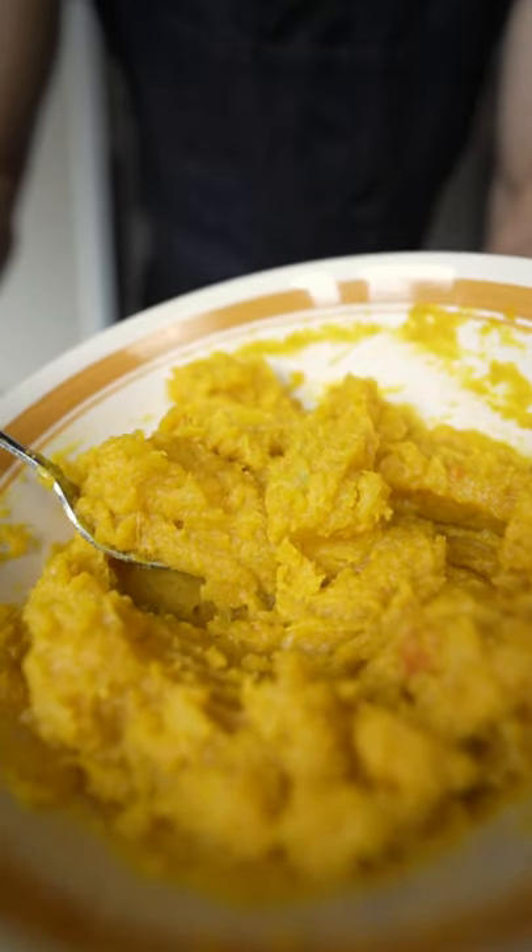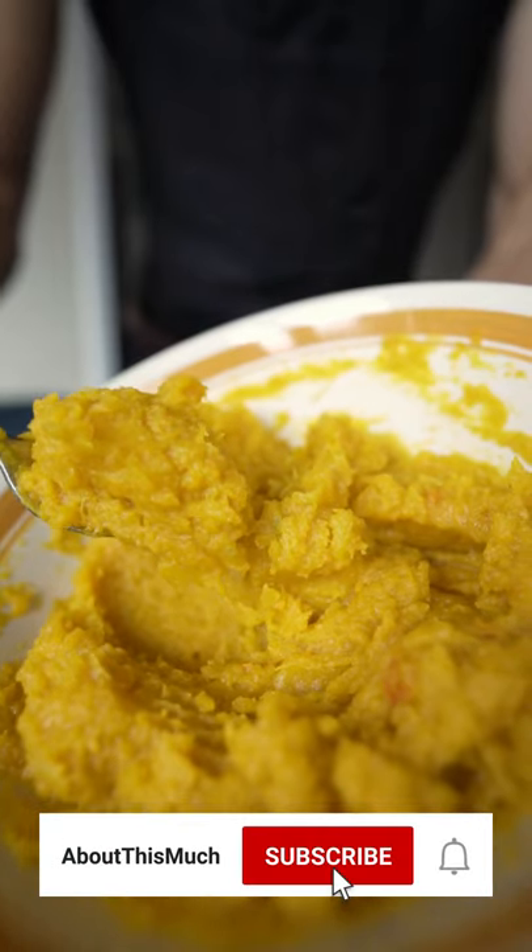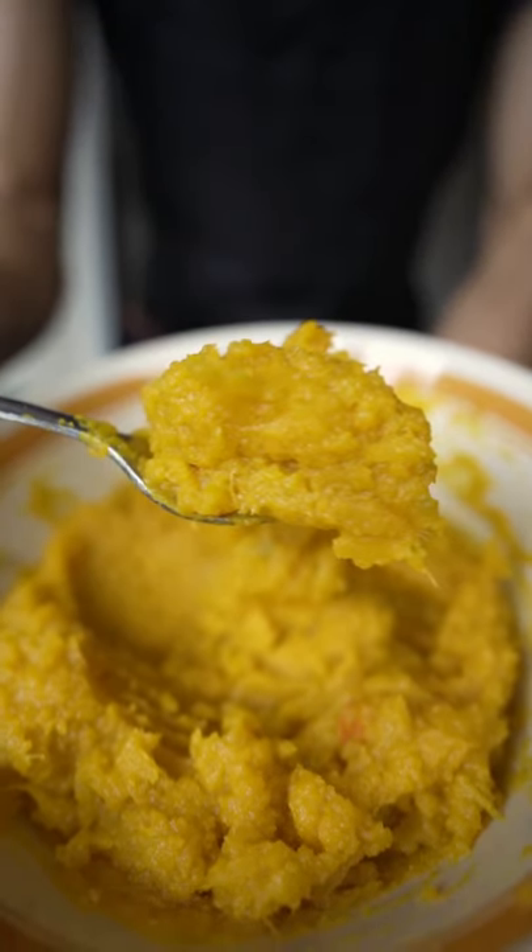I didn't feel like bringing the food processor over here. You can just buy the canned stuff too, but this usually tastes a little better. I've got some recipes using this as well.